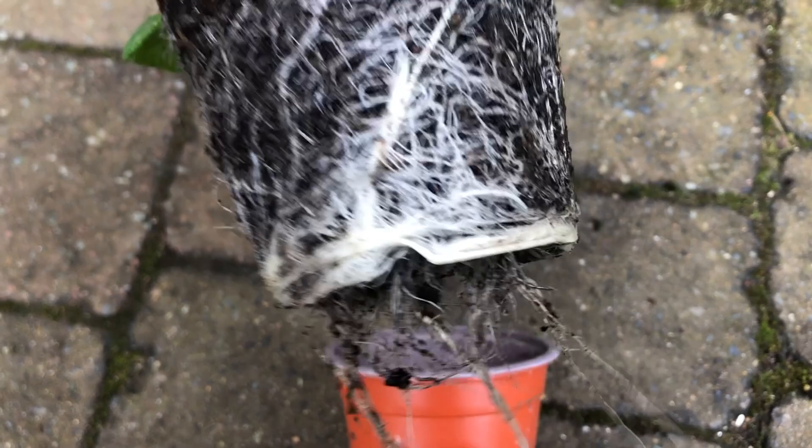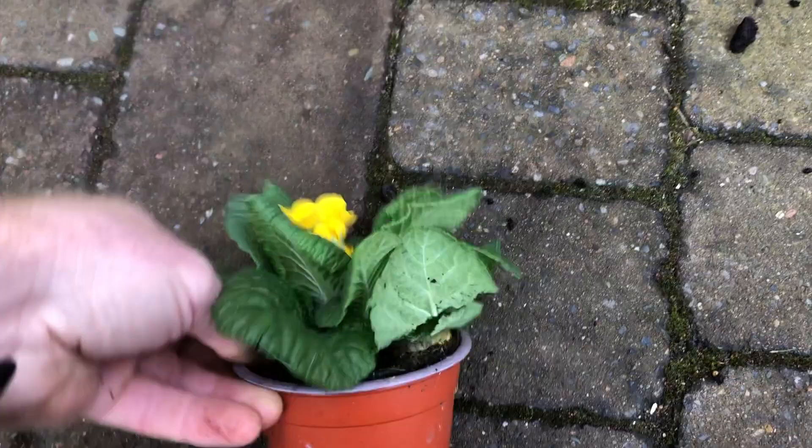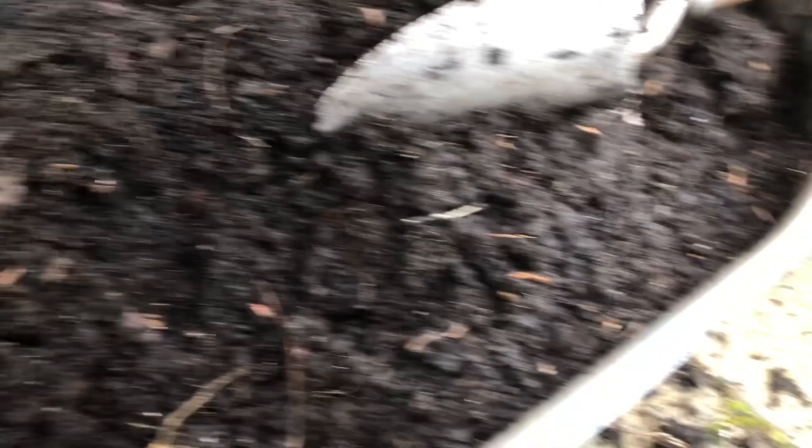But unfortunately we can't plant anything into that because it's full of vine weevil. I'll have a bit more of a dig around — there's another one, there's another one, and a couple. So we can't plant anything into there.